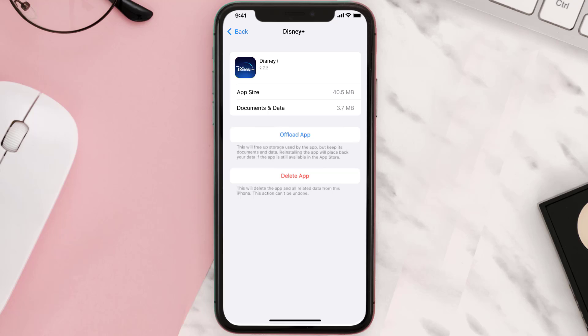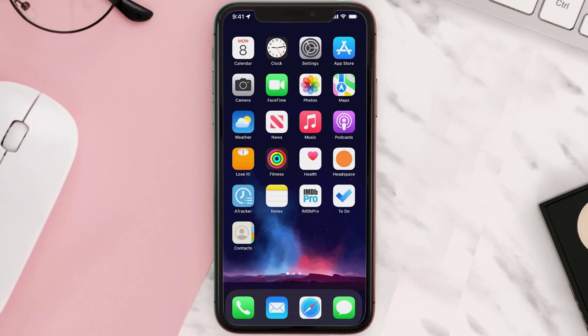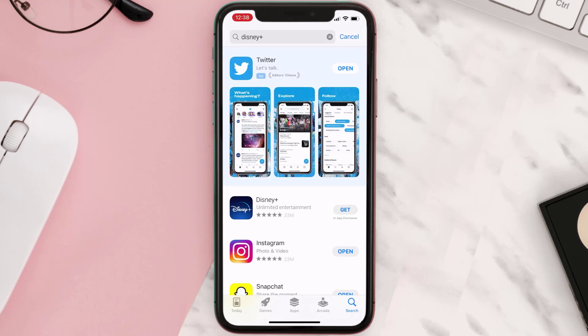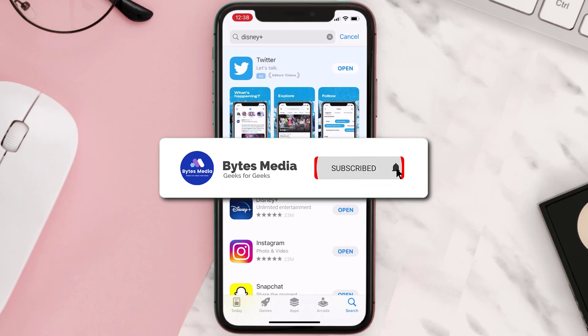But if it doesn't, you need to completely reinstall the app. Follow the on-screen instructions to navigate to the app page and tap on Delete App to uninstall it from your device. Once uninstalled, open up the App Store, search for the app, and tap the Get button to install it back on your device.